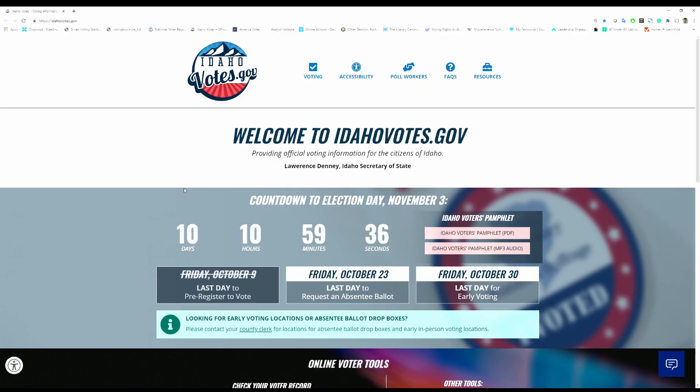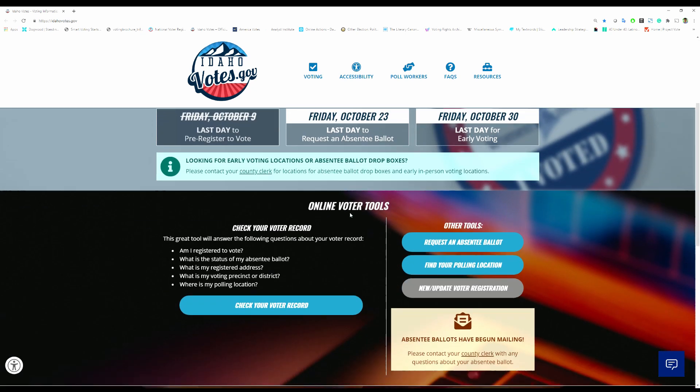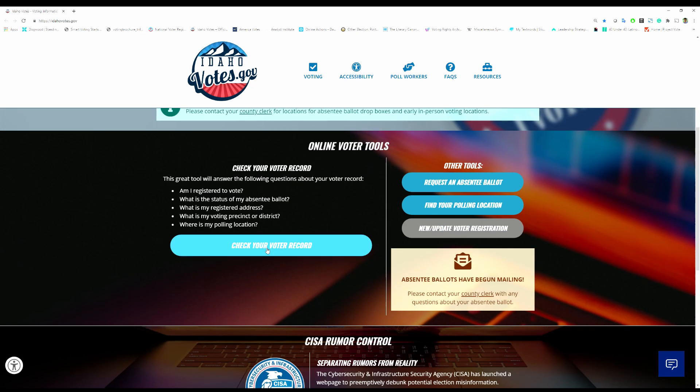You can track your ballot by going to IdahoVotes.gov. That way, you can confirm your ballot was successfully counted. You have to request an absentee ballot by October 23rd in order to receive one.